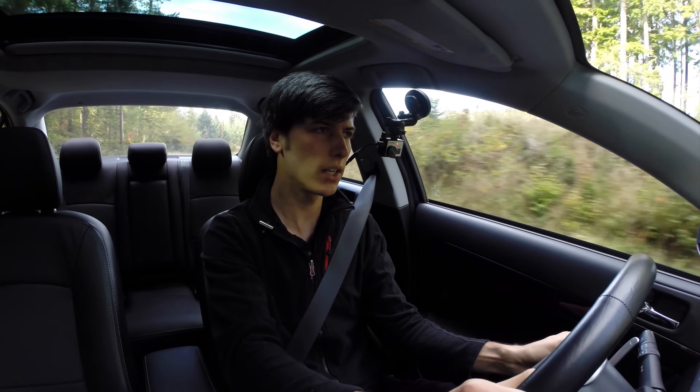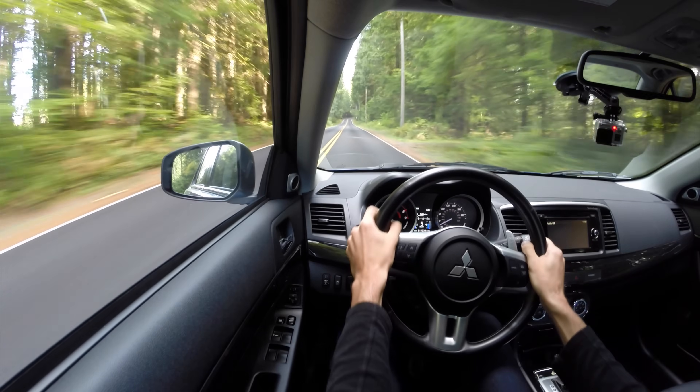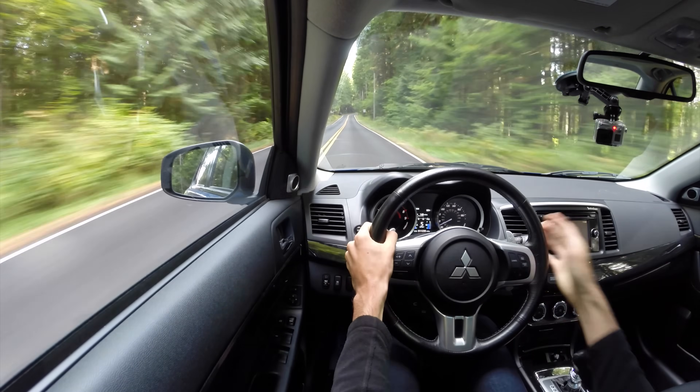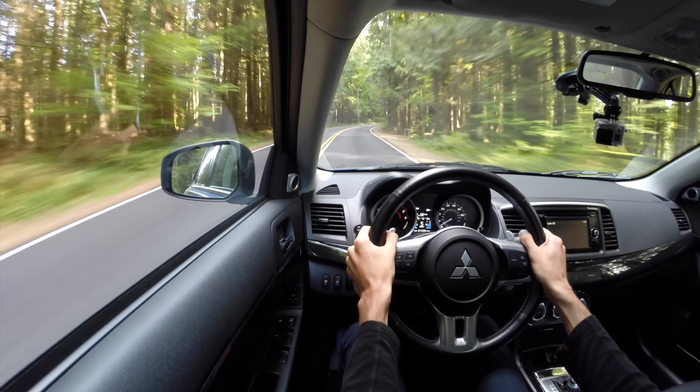As for the steering itself, you have a pretty short ratio, so as you turn in the vehicle responds very quickly and seems pretty responsive overall. My only gripe is I wish it could telescope in a bit more so the driving position was a little better.